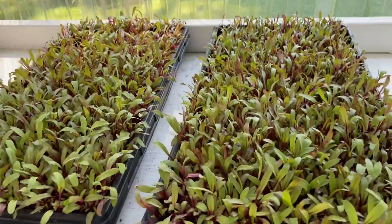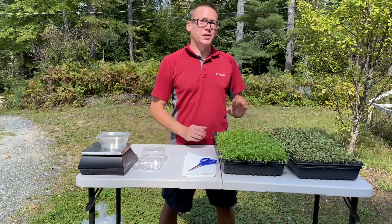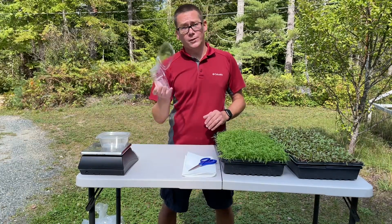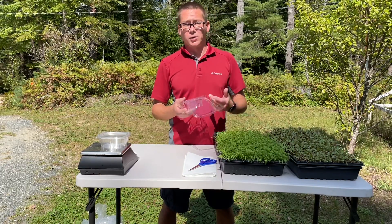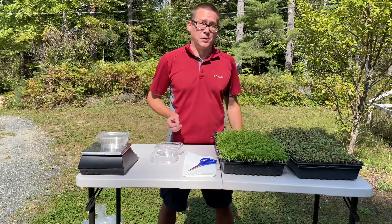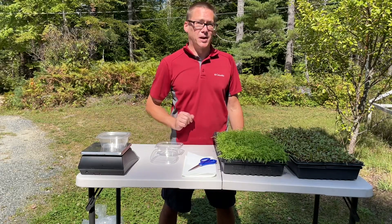Here are those two trays of beets that I was showing you that looked absolutely fantastic. I thought I'd do something a bit different for fun — you've all seen these carrots and the beets, so I'm curious if you can guess what the harvested quantity is going to be for each tray. I have these 12-fluid-ounce containers; it holds one and a half ounces of microgreens pretty perfectly. A 16-ounce clamshell holds two ounces, a 12-ounce clamshell holds one and a half ounces. Go ahead and write in the comments how many ounces you think each tray will yield.